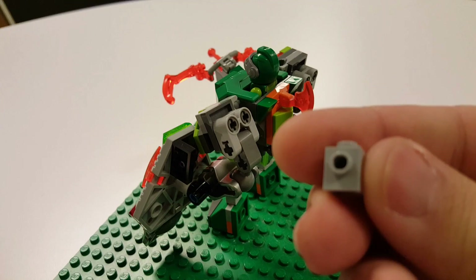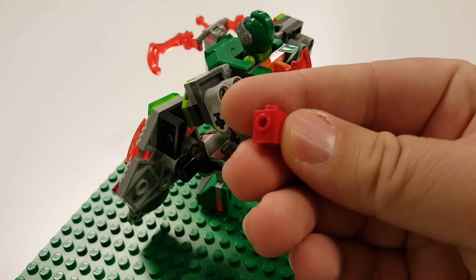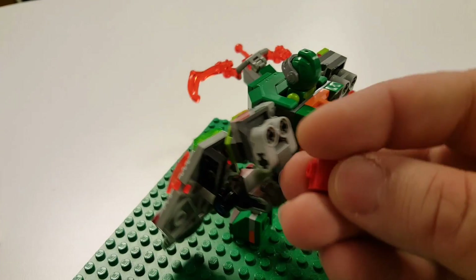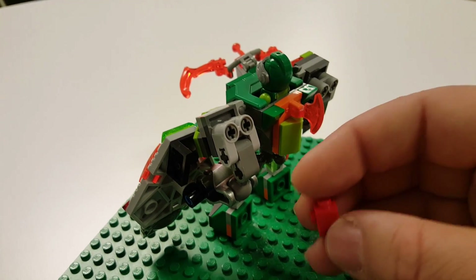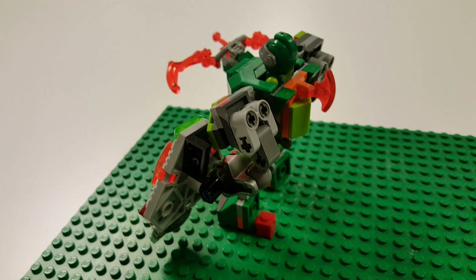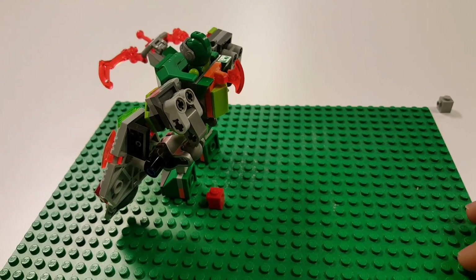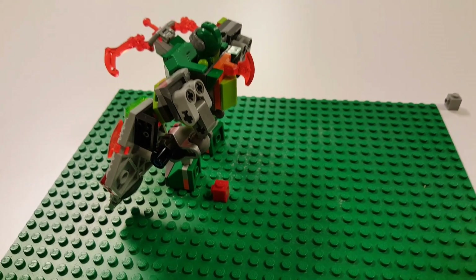I added one of these LEGO studs — specifically one that has a little lip on it, so it sits a little further down. You can back the figure up to it and connect them to keep the feet in line. I'd really like to get a better area for doing stop-motion, but sometimes you've got to work with what you've got.